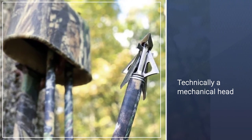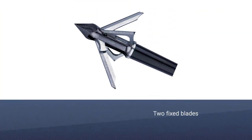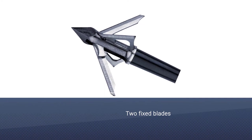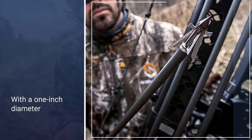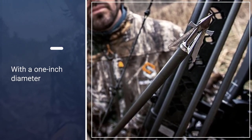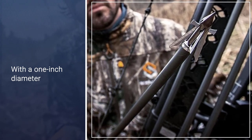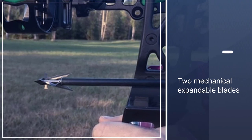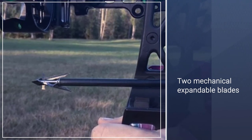The Trokar HB has mechanical parts, so it's technically a mechanical head. Muzzy calls it a hybrid, though, because it has both types of blades. It features two fixed blades with a one-inch diameter and then two mechanical expandable blades that open on impact for a one-inch cutting diameter. All the blades are stainless steel.